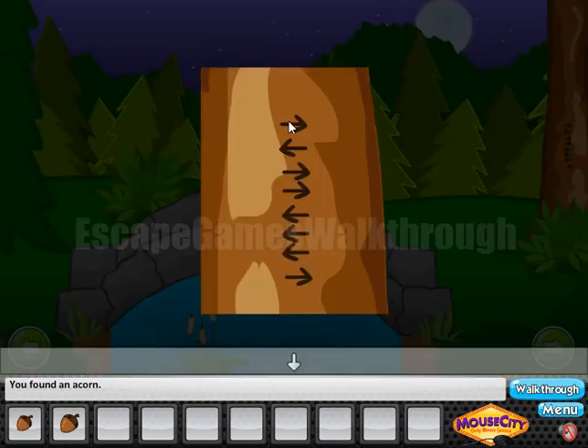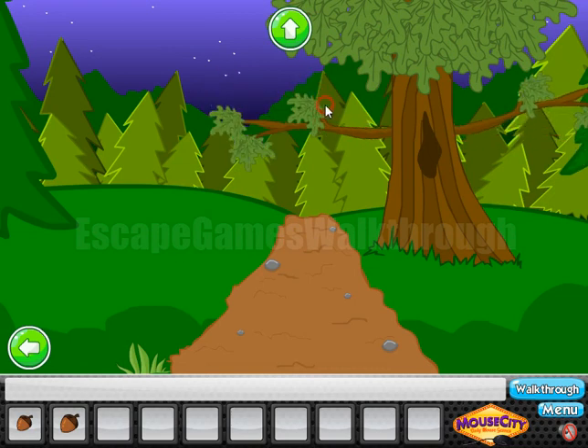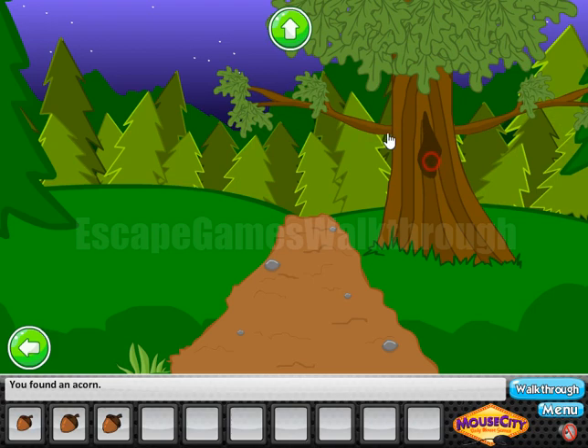Now let's look at this hint — it's right, left, right, right, left, left, left, right. This hint is for this branch. So we have: right, left, right, right, three times left, and right. And we've got the third acorn.